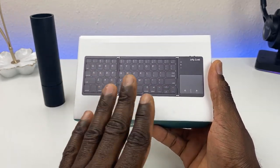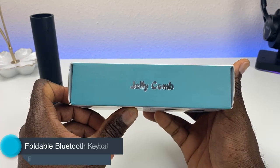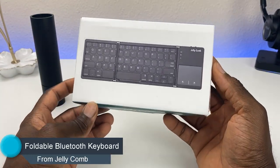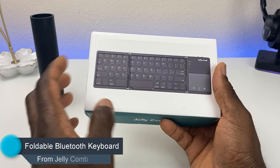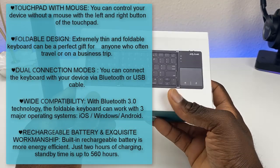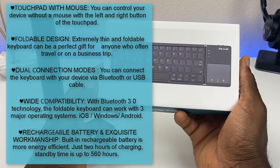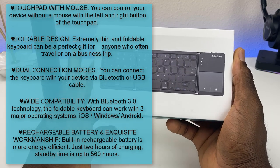This is not a sponsored review — I did go ahead and purchase this. This is a foldable keyboard from Jellycomb, so free promotion for them. It folds and connects via Bluetooth, or you can wire it in since it does have a USB port. It's a cool design and it is compatible with iOS, Windows, as well as Android.